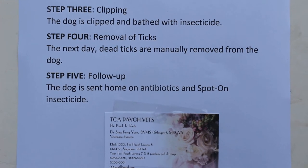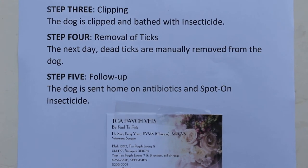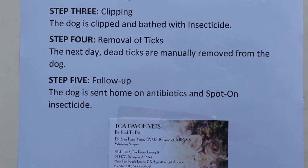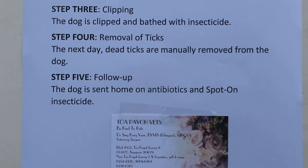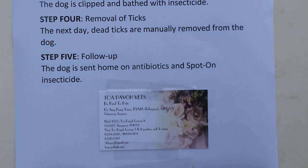From then on, the owner has to be careful by using spot-on insecticide and examining the dog every day, especially along the paws for any ticks. End of the video.